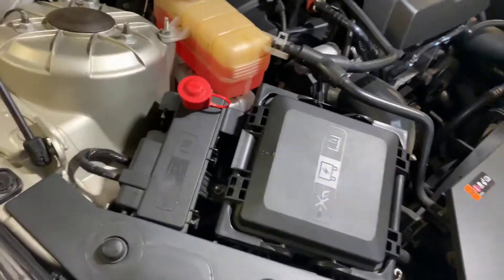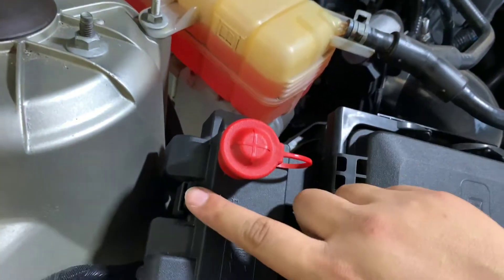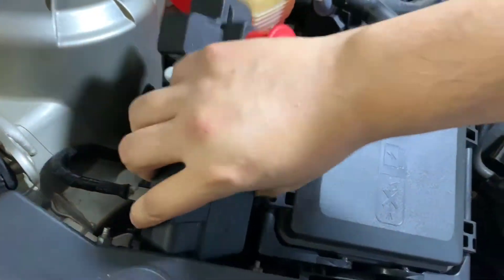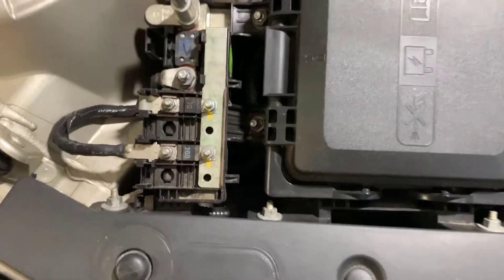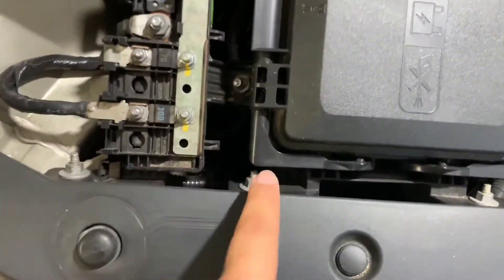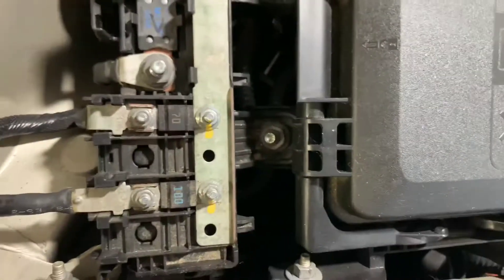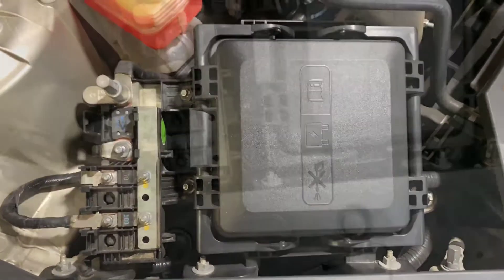First thing we're gonna do is remove this battery cap right here. Push this tab in, take this side away, and that comes right off — set that aside. Now we have access to the bolts we need to take off. We have some along the edges: one, two, three, four, there's one underneath, five, and then six and seven. So seven nuts that we're taking off.